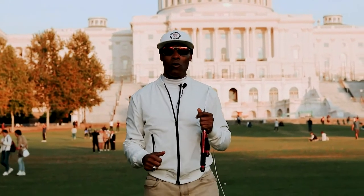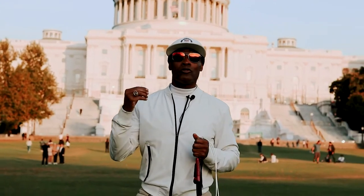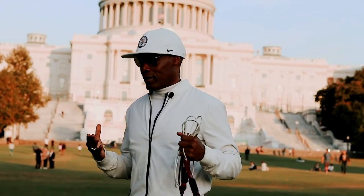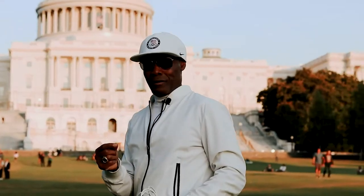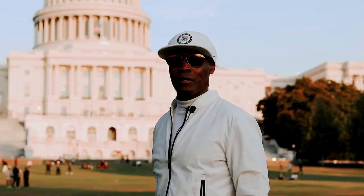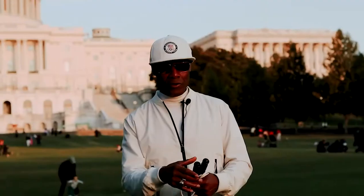Hey guys, Buddy Lee here with some jump rope tips on how to jump the correct way — choosing the right surface, the right type of clothing, how to become jump rope efficient to increase your jump rope capacity, and then do workouts to get the greatest benefits in the least amount of time. Let's get started.